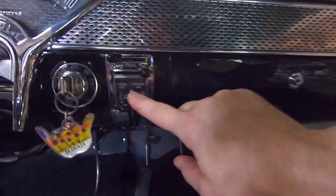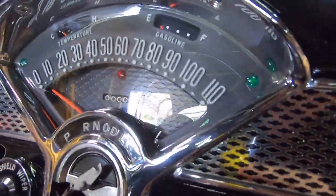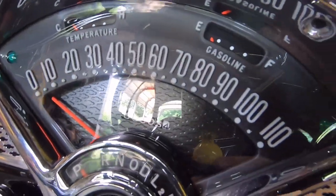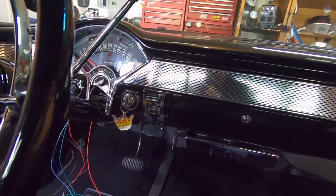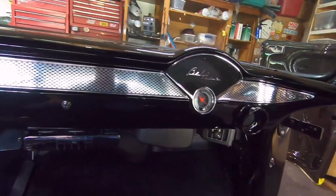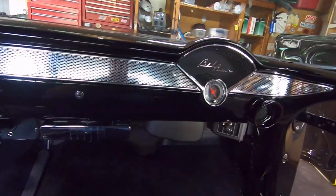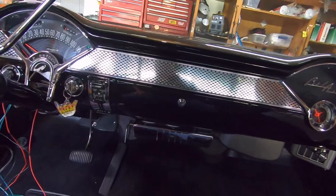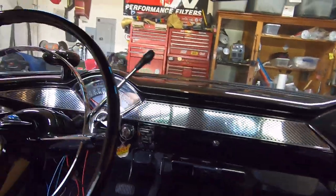That bow tie dash trim piece I also have in my heater slide control unit, and also in the speedometer, so everything's all satin black — again, subtle. I like it; it gives it a little bit of detail. It's just one of those things where I spent all the time doing it but nobody else is going to have that, so I think that's awesome.